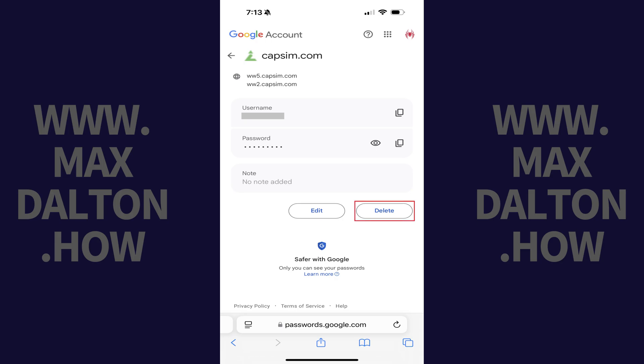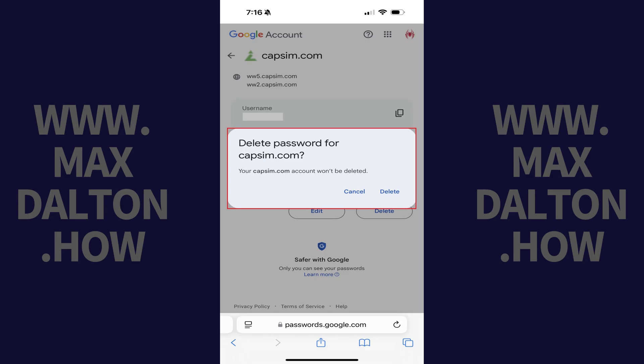Step 3. Tap Delete on this screen. A window pops up asking if you're sure you want to delete this saved password.